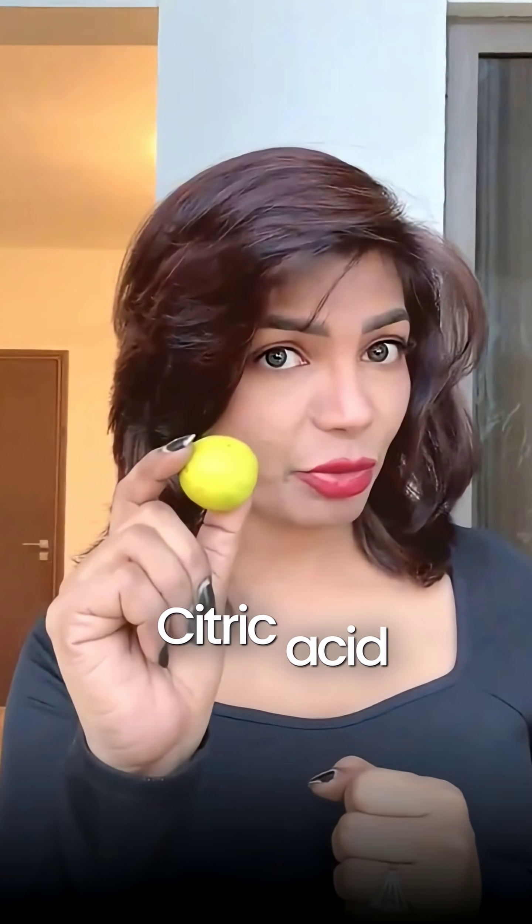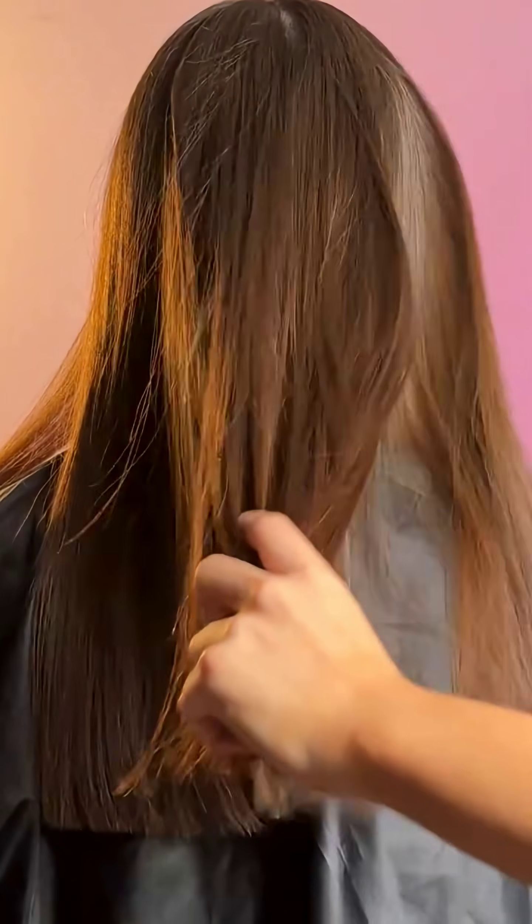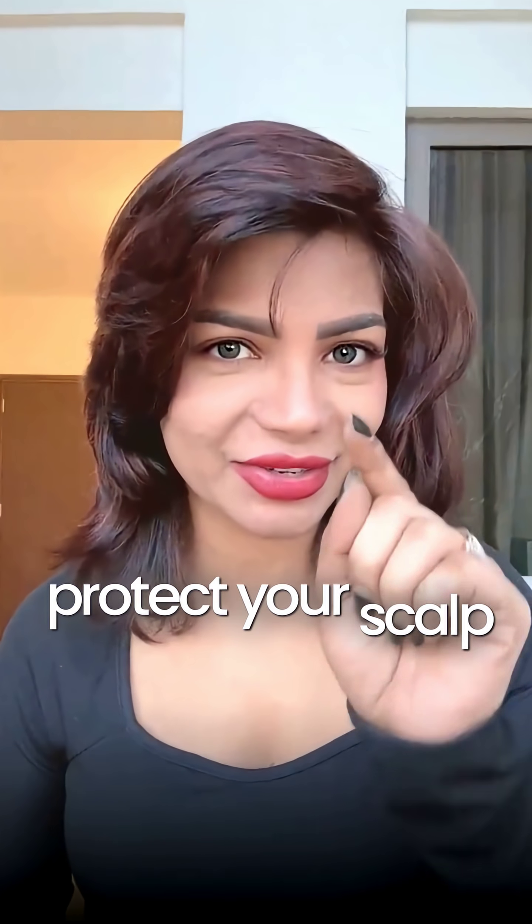If your hair is already dry or colored, bad news — citric acid in lemon can strip the moisture and this hack can make it worse. Yes, lemon can naturally lighten your hair: citric acid breaks down melanin, especially under UV light, and you can get a subtle golden tone. But at what cost? So don't expect magic overnight, and definitely protect your scalp and skin.